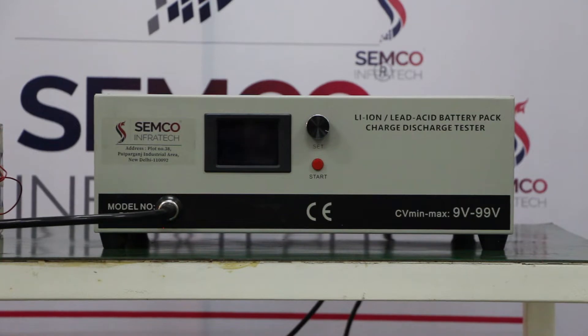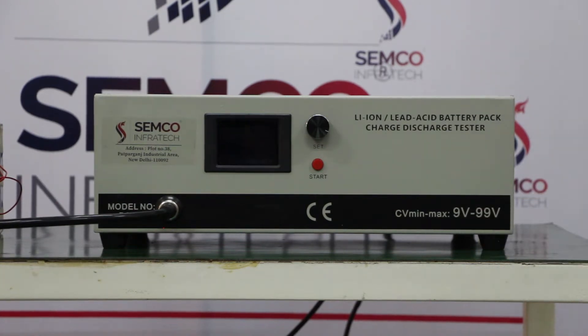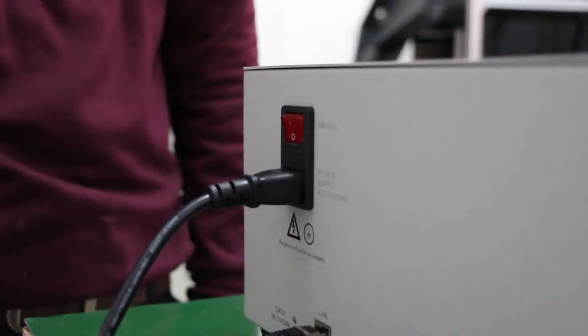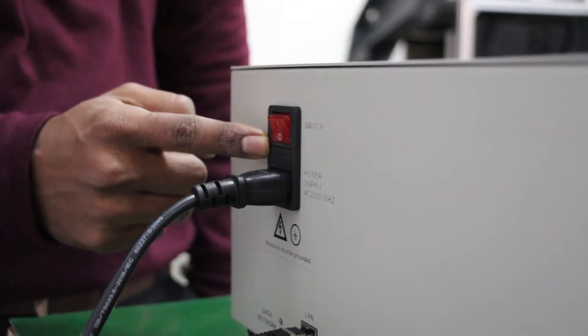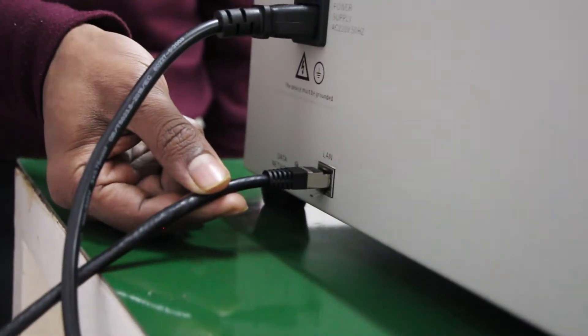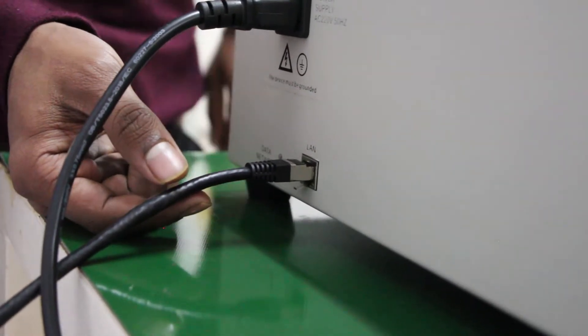This is the charger and discharger cabinet. The minimum voltage is 9 volt and maximum voltage is 99 volt. This machine requires 220V AC input, and this is the communication cable for machine-to-software communication. Without communication, it will not operate.